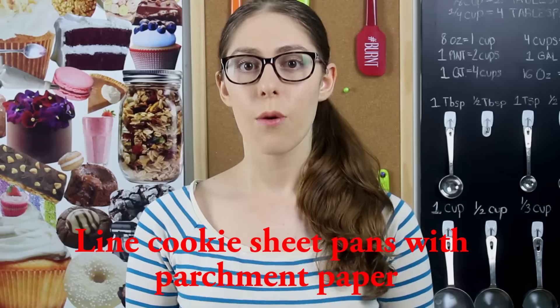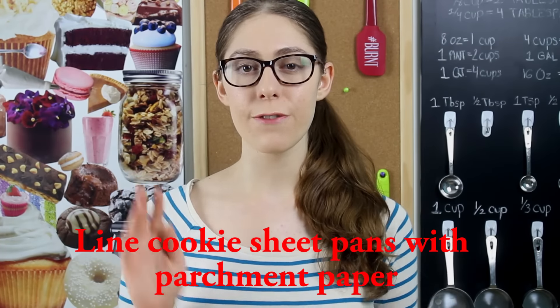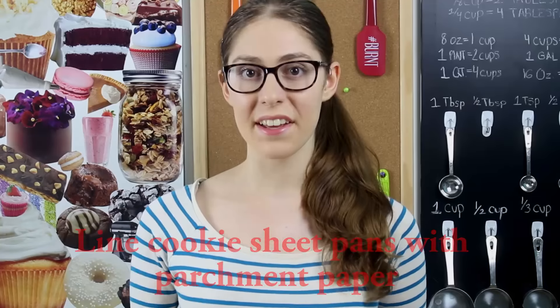My second tip for you guys today is that make sure you line your cookie pans or cookie sheets with parchment paper. Parchment paper is one of my favorite things — I use it for basically everything and anything, and one of them is lining cookie sheets.